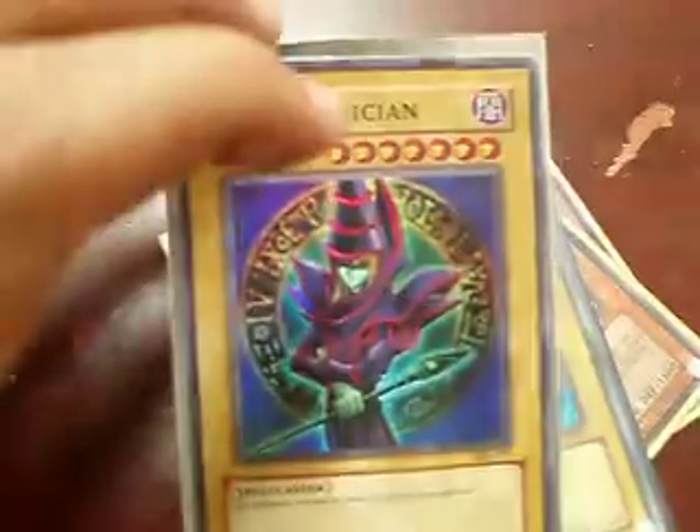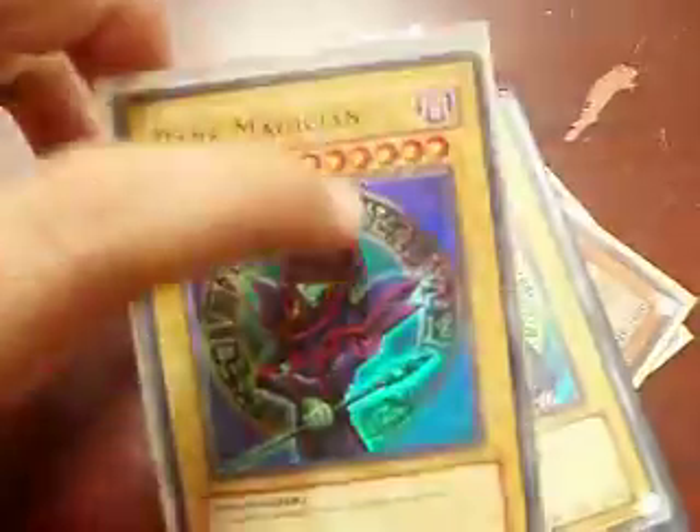And there's also a Super Dark Magician — it's another artwork of Dark Magician, a different image of the same card, or something like that. Yeah, that's right.